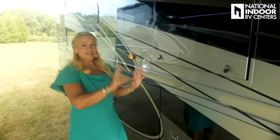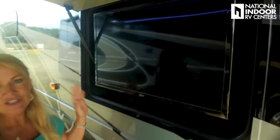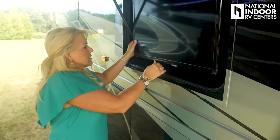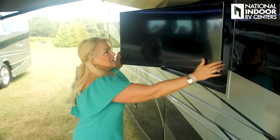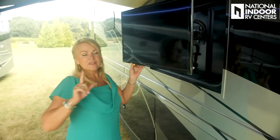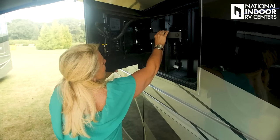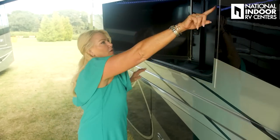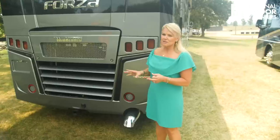Now that the awnings are out and the lights are on, it's entertainment time. We have a 31-inch Samsung TV on a swivel — just pull the release and you can direct the TV toward your guests away from glare. Winnebago makes all their TV mounts, so they're nice and solid and won't rattle. In this compartment you also have a 110 outlet and a satellite dish connect. Then we reach the back of the passenger side with our last marker light.